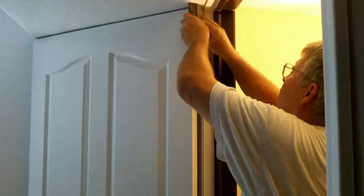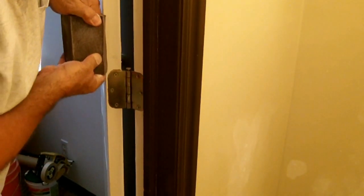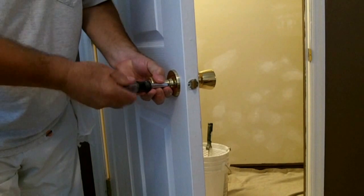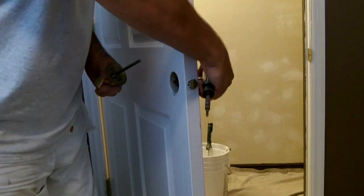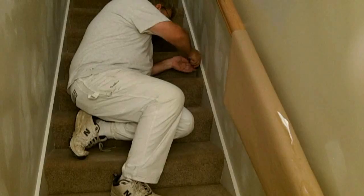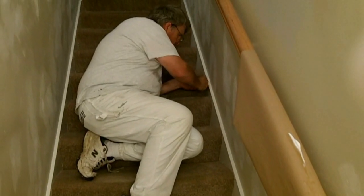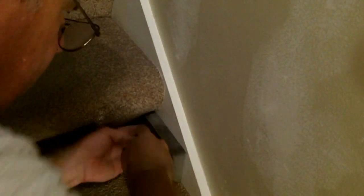Be careful when sanding around the hinges. Remove the door lock by removing the screws, then sand around that area. Use a putty knife to cut the old paint from the carpet. Sand the top and the sides of the stair boards, and use the sharp side of a sanding sponge to sand between the trim and the carpet.